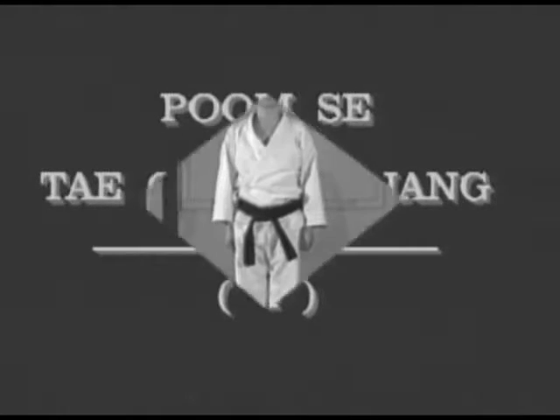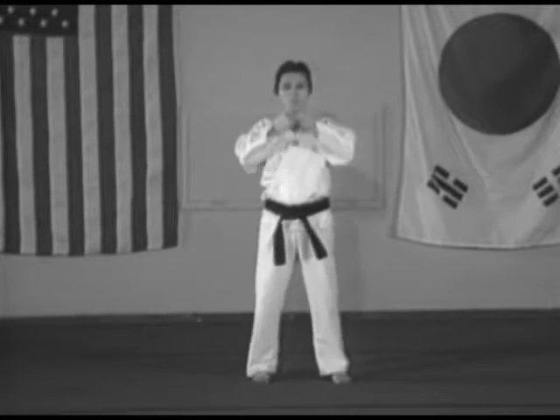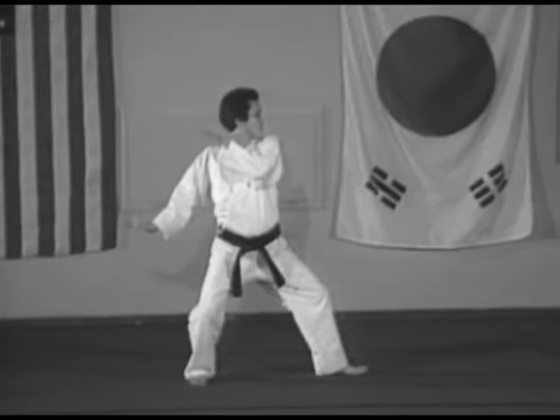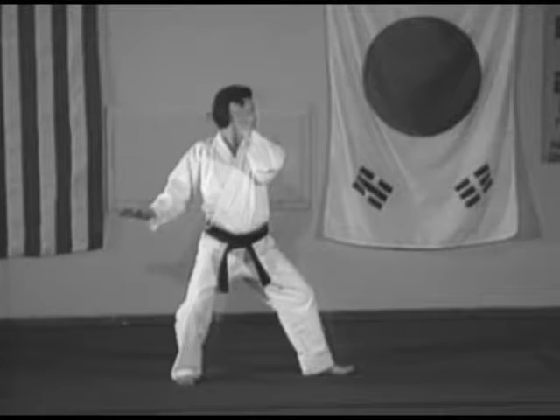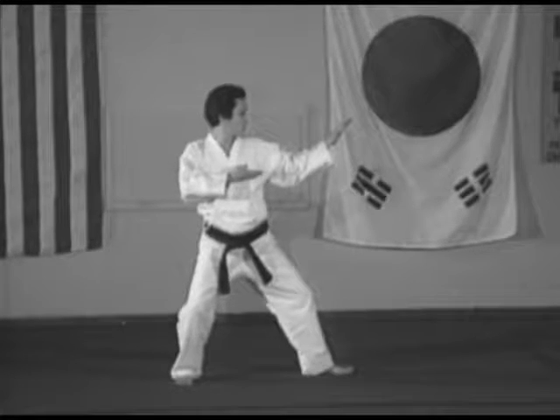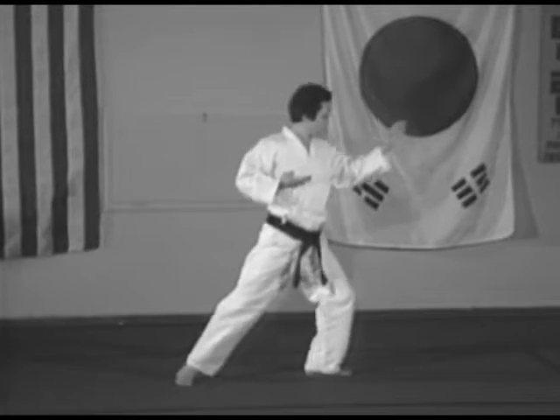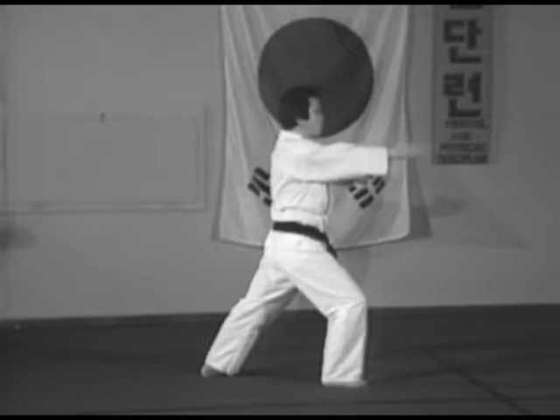Pumse Taekwondo Pumse. One: step left foot 90 degrees to the left, right back stance, double knife hand middle block. Two: step right foot forward, right front stance, right assisted spear hand thrust to the solar plexus.